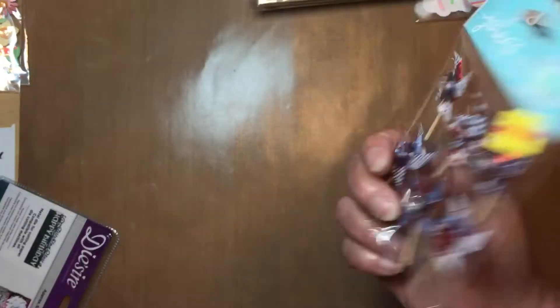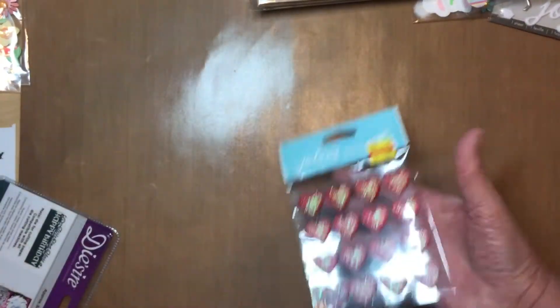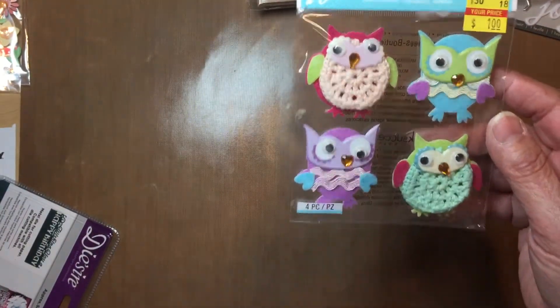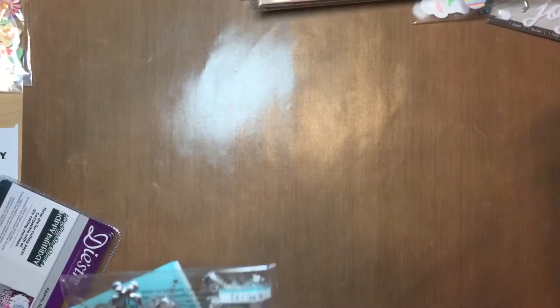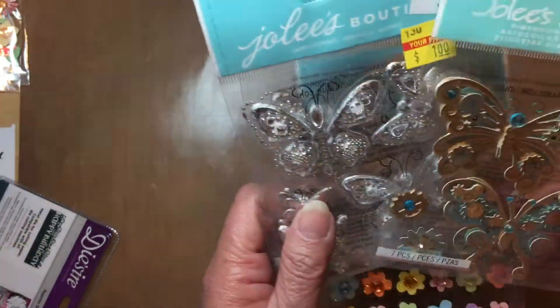I grabbed some little pinwheels — those are good for Fourth of July and really pretty. Here's another package, and some more puffy hearts. I really love these hearts. And look at these owls — oh my goodness, guys, these owls are so adorable! I love those. I got two packages of those.